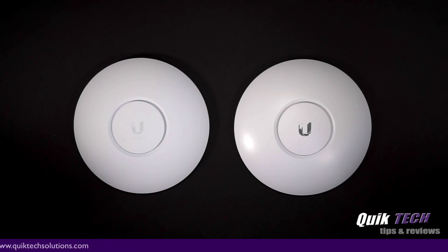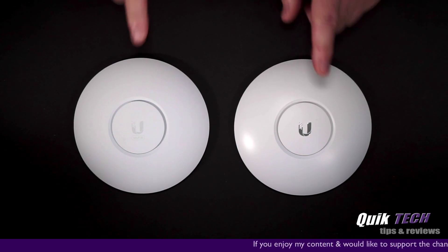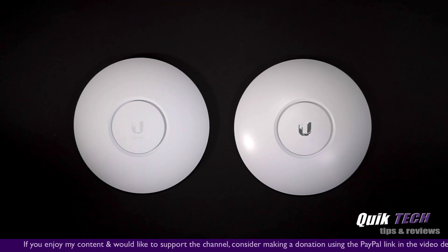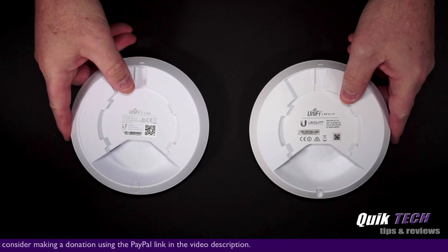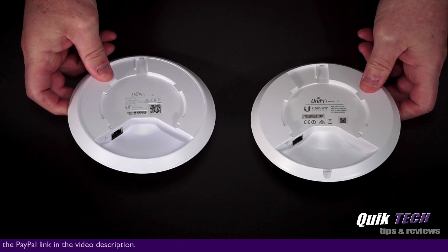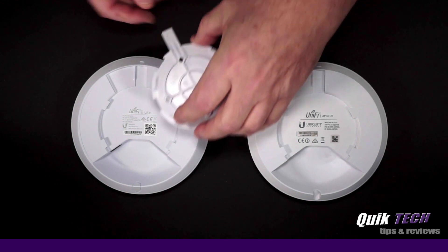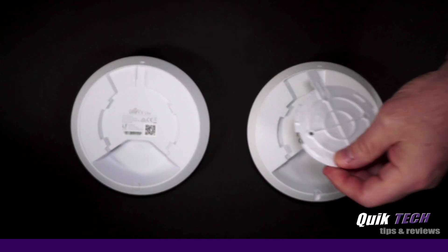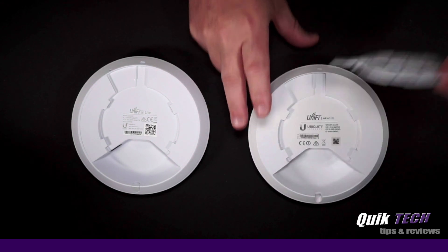Looking at the physical head-to-head, you can see the two units are just about the same size. Here's the new UniFi 6 Light and here's the UAP-AC Light. They both have the Ubiquiti logo on the top, and underneath the logo on the new unit it does say UniFi 6. If I flip the units over, you can see the backs are almost identical — they both have a gigabit Ethernet port. They also use the same mounting bracket, which fits in both units.